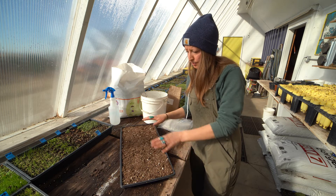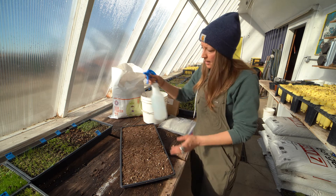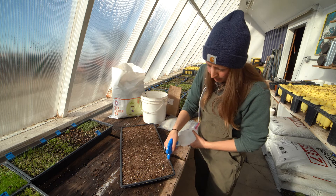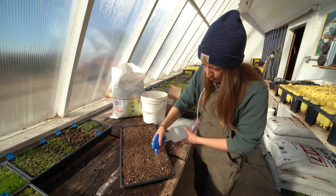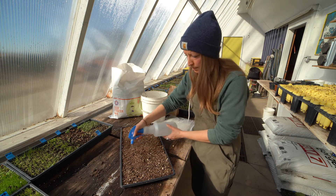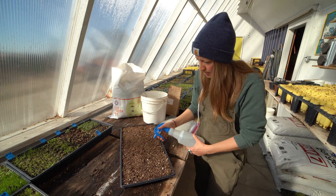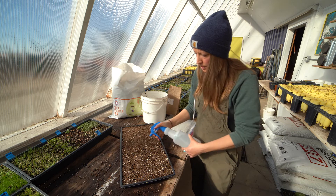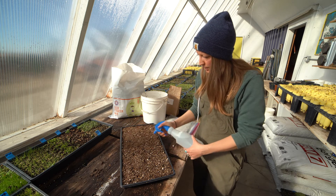Now it's important to make sure that the top growing medium you just sprinkled on is saturated as well. You've got the spray bottle in your milkweed-in-the-classroom kit, and this works well to work over the flat and moisten all of that top growing medium. This first time it might take a little longer to get over the whole flat and make sure it's nicely saturated. Then if you keep on top of it every day in the classroom you can keep it nice and moist — something you can do each morning or with the kids when they're in the classroom.